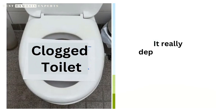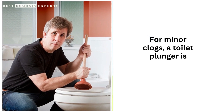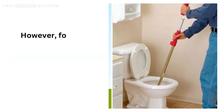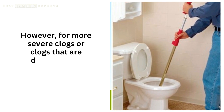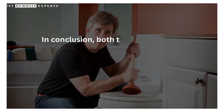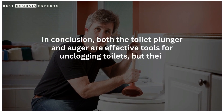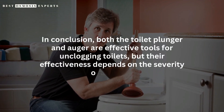So, which tool is better for unclogging your toilet? It really depends on the severity of the clog. For minor clogs, a toilet plunger is usually sufficient. However, for more severe clogs or clogs that are deeper in the drain, an auger may be necessary. Both the toilet plunger and auger are effective tools for unclogging toilets, but their effectiveness depends on the severity of the clog.